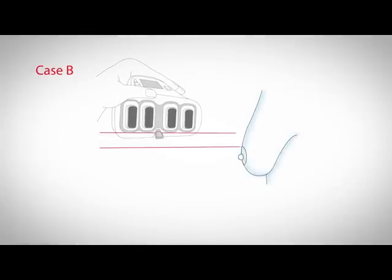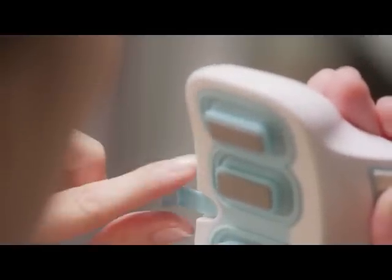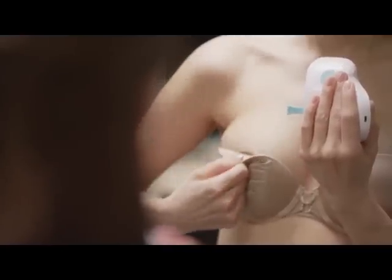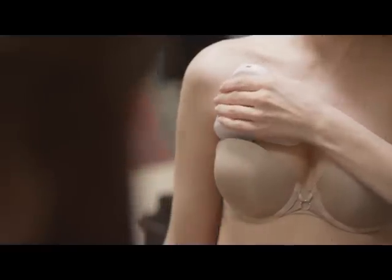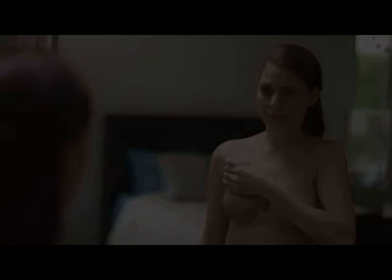In cases where the fold line is above your areola, as shown in case B, please extend the locator bar to best match the distance between the top of your areola and your fold line. The electrodes of the monitor should touch the breast just above the height of the fold line.